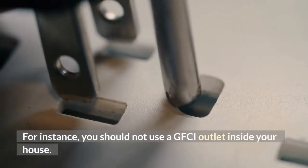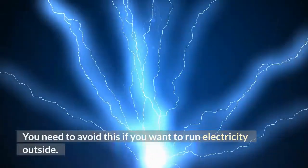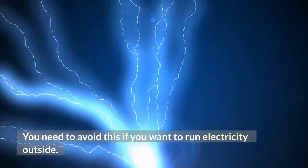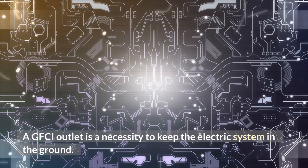You should not use a GFCI outlet inside your house if you want to run electricity outside. A GFCI outlet is a necessity to keep the electric system in the ground.